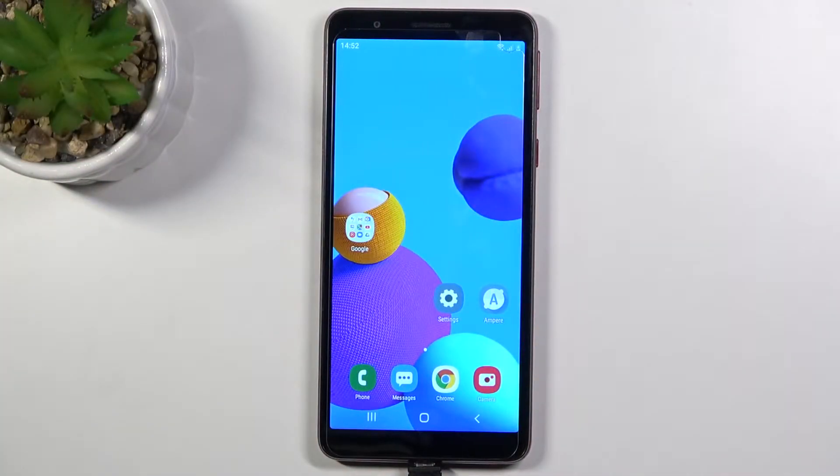Welcome. In front of me I have a Samsung Galaxy A01 Core, and today I'll show you how you can check battery temperature.